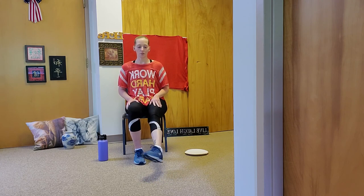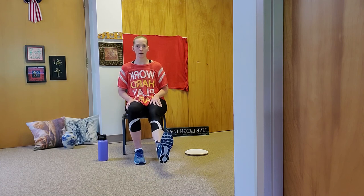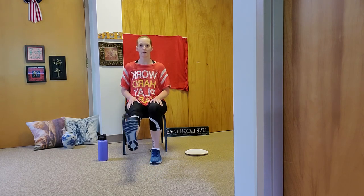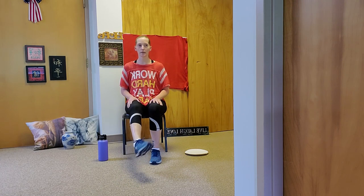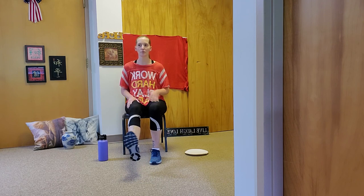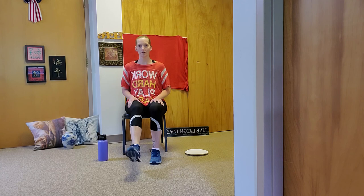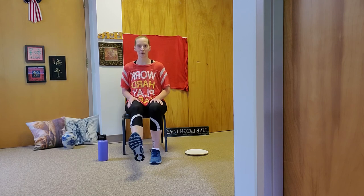Just get those joint fluids moving. If you hear some pops and crackles, that's okay as long as it's not hurting. Reverse the circles the other way. Sitting up nice and tall — try not to cave through your back. If you are, you're welcome to take your leg lower. Switch to the left leg and do circles out. Focus on how you're breathing right now and how that's going to carry you through the rest of this exercise. Be really proud of yourself that you decided to do this video today.